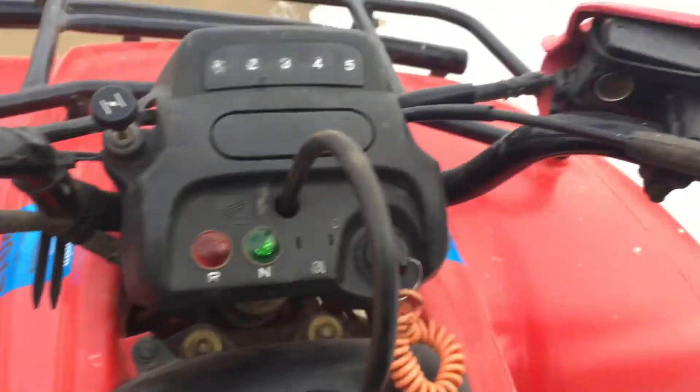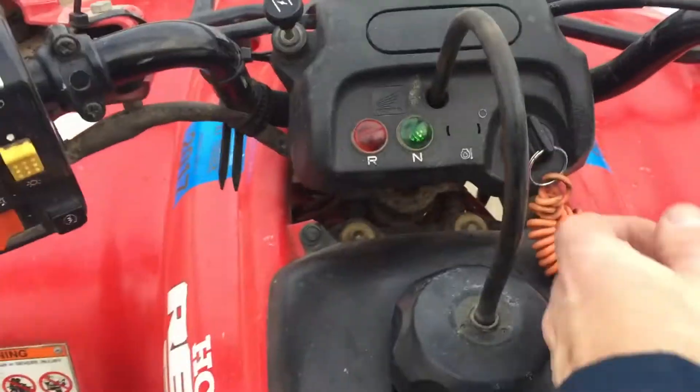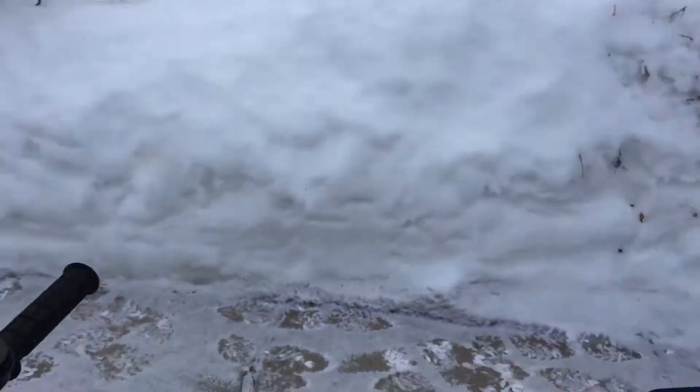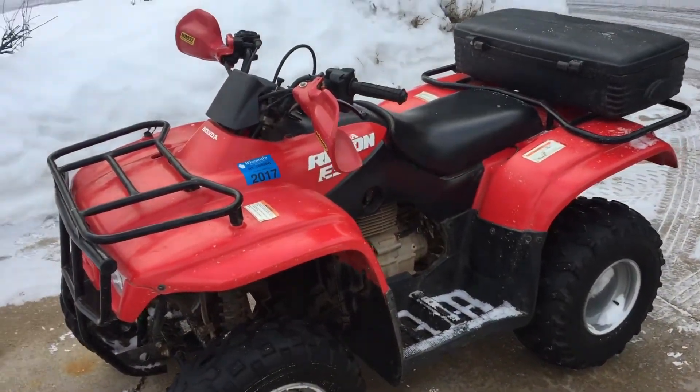I've never seen a quad shift like this in a long time. I don't run anything off-road, so it's pretty cool — a neat little toy. Probably gonna keep this together for a while and use it around the yard. But if somebody's looking for an engine or any major suspension components, at some point this winter we will be parting this out.